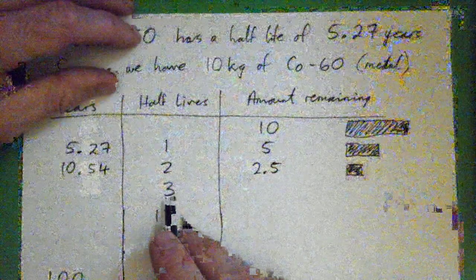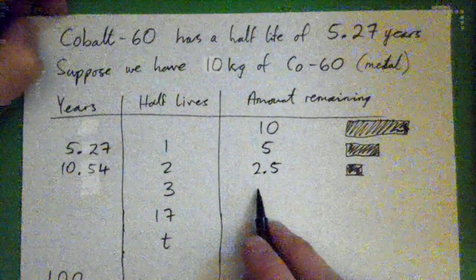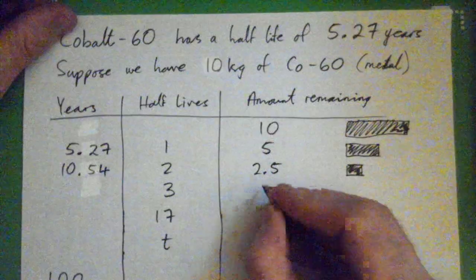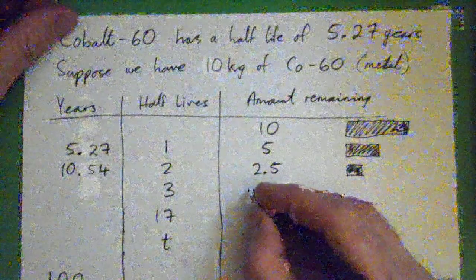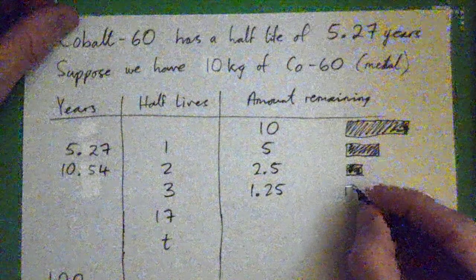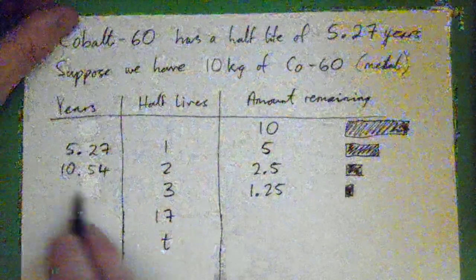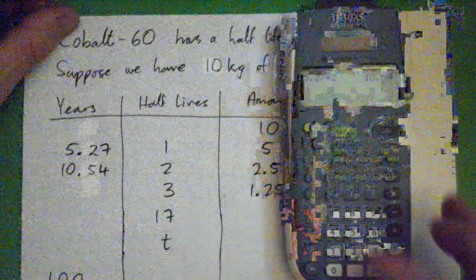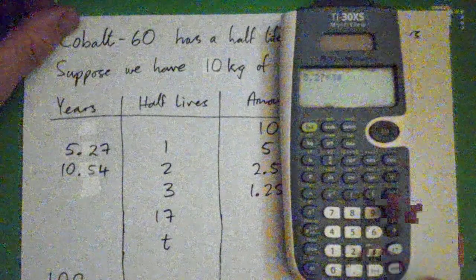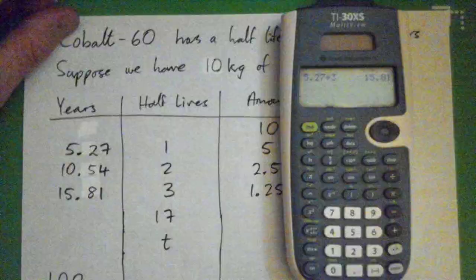After three half-lives, how much is left and how many years has that been? It's half of the 2.5, which is just 1.25 kilograms left. And how many years? Just 5.27 times three — that's 15.81 years.